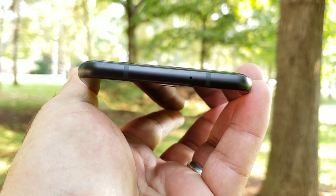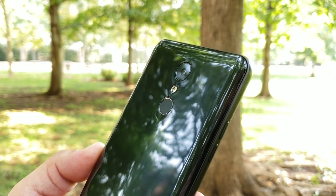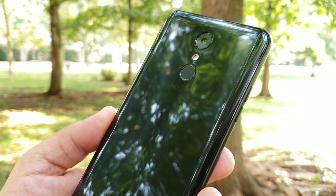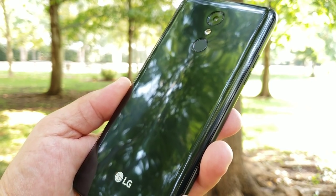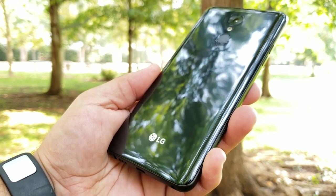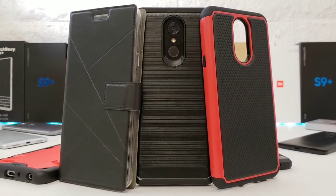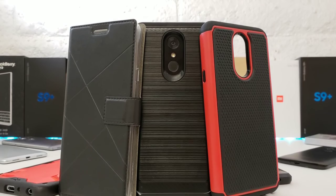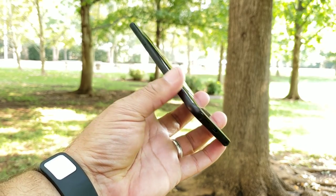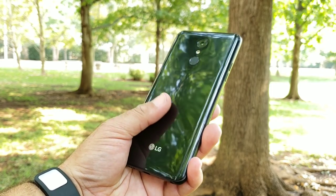Up on top you have two antenna bands as well as your noise cancellation mic. On the back you're getting a 13 megapixel instant focus camera with phase detection autofocus, an LED flash, a fingerprint sensor, and LG branding at the bottom. The back cover is very glossy and reflective — it is plastic and prone to scratches, so I highly recommend a case. You're also getting a non-removable 3300mAh battery.